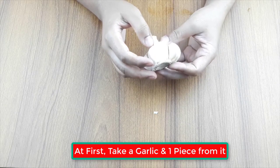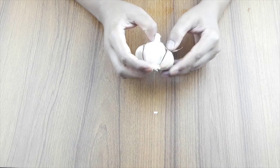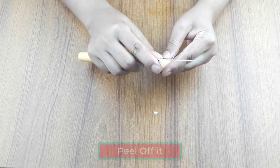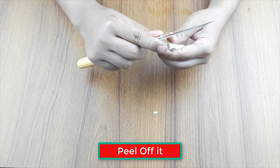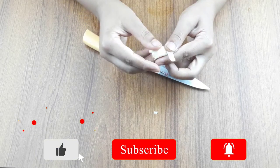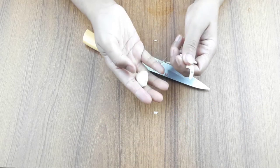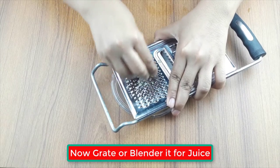First, take a garlic and take one piece from it. Then peel off the garlic piece. Now grate or blend it to get garlic juice.